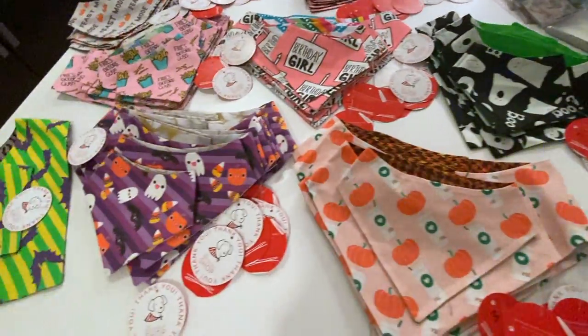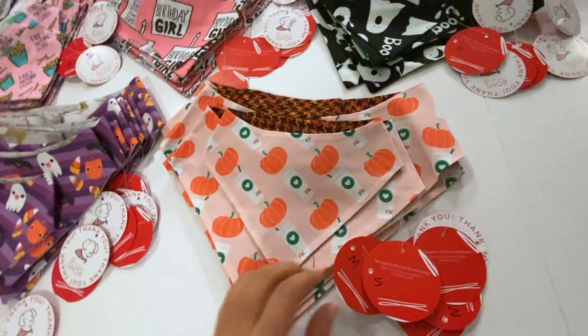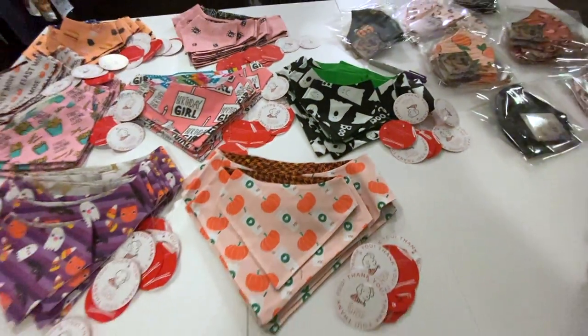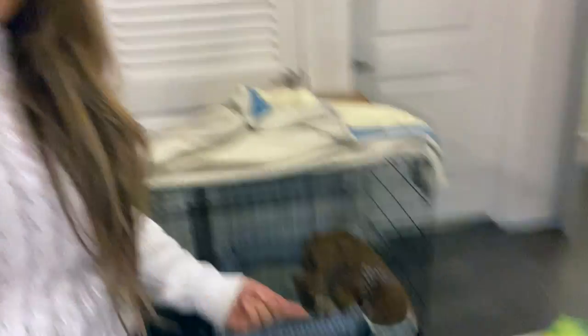We have a bunch of bandanas ready to go — Halloween, everyday, Thanksgiving, foodie, birthday girl, fall — and every bandana has a tag with our logo, Instagram info on the back, and the size so the store can place their price. My camera died so I'm using my phone for the outro. I'm going to put on a big jacket, take Henry out, and then do therapy via Skype with my therapist. I'm very tired, so that's it — if you have any questions leave them below, make sure to subscribe, and thank you so much!